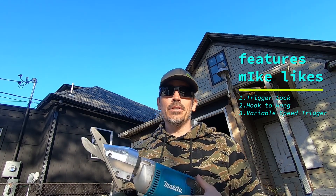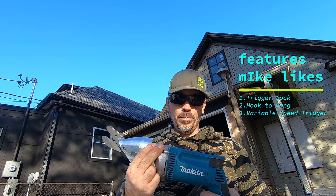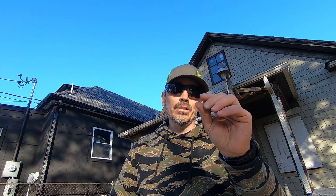The second thing is it has this hook if you need to temporarily hang it. The third thing I really like is that it has a variable speed trigger — what that means is you can go full speed or you can slow it down as you're cutting. That really makes it handy when you're getting to the end of the piece of fiber cement. You don't really want to blow through that thing at full speed. You've got to kind of slow down and try to get the end of that cut nice and straight.